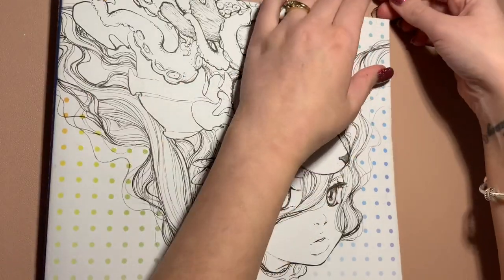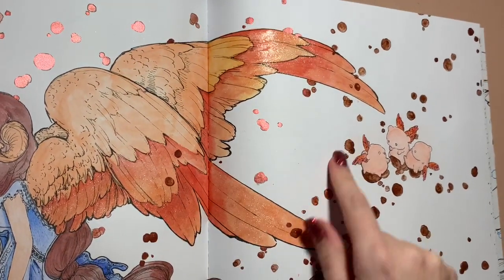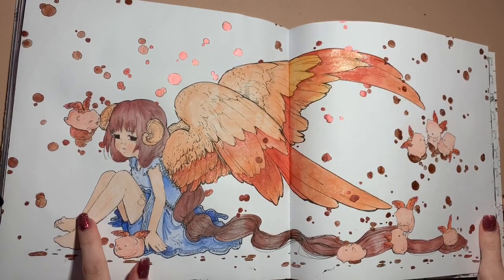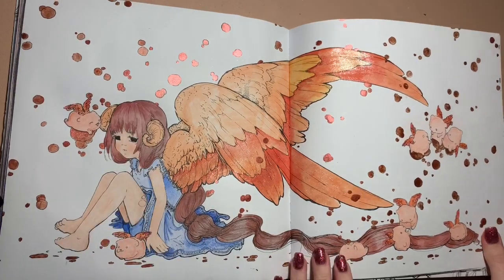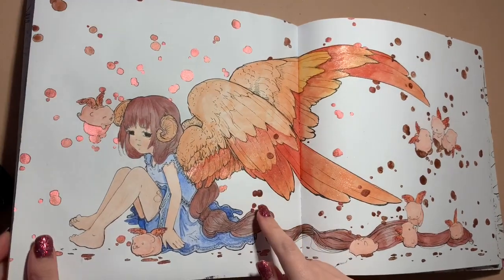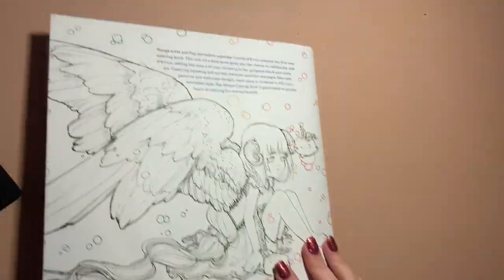The first Pop Manga coloring book - I've done one out of this one, it's a double page spread. I definitely used the Paul Rubens for all the bubbles and the glitter. I used Faber-Castell on the skin and the dress, watercolor paint for all the hair and the wings, then went over with the Wink of Stella on the wings - you can see it glistening. That was a super fun page, just easy to do.